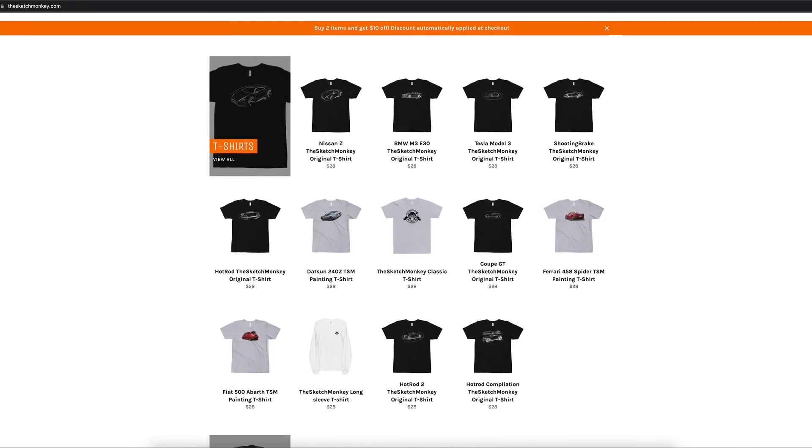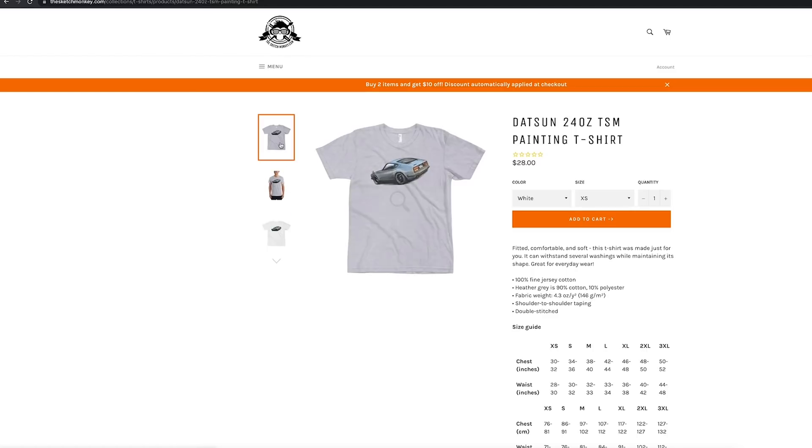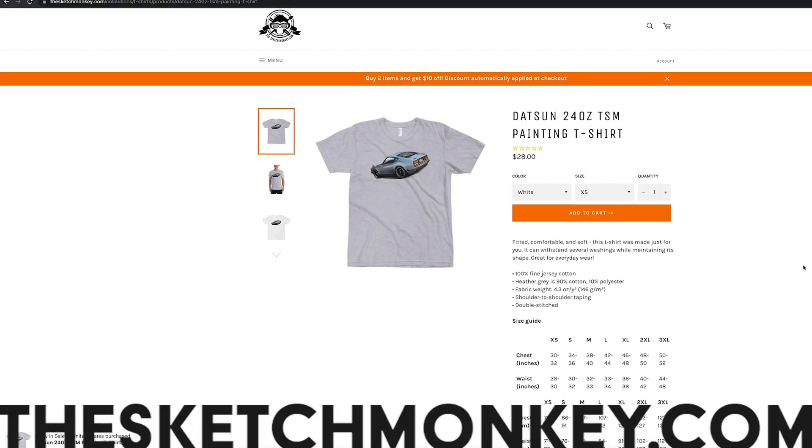Before we continue, go to sketchmonkey.com and pick up a T-shirt or a hat — or why not one of each? We're running a buy-two-get-ten-dollars-off promo, so check it out at sketchmonkey.com.